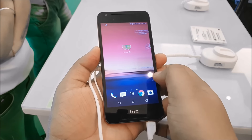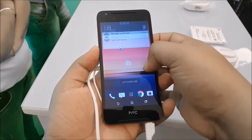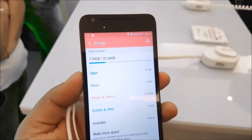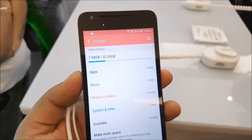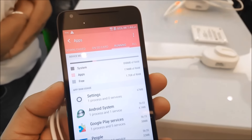The Desire 628 shares similar specs — it has a 5-inch display, a smaller 2200mAh battery compared to the 2800mAh on the 830, 32 gigs of storage, 3 gigs of RAM, and the same MediaTek MT6753 chipset. It's also running Android 5.1.